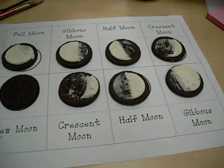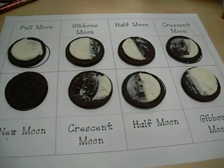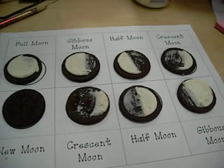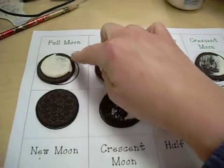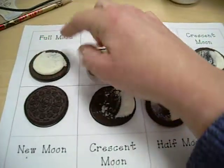My friends, now that we have made our Oreo models of the moon, you're going to need to get a black crayon and color in the black that you see. For example, for the full moon, we won't color any black because we see all the lit side.